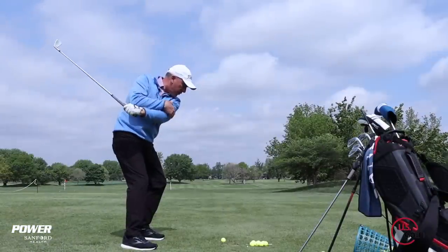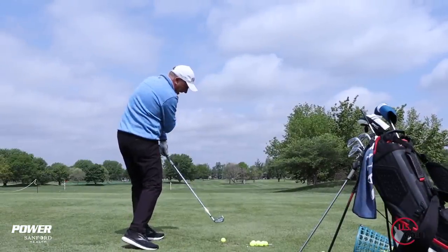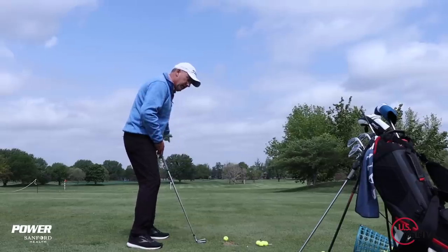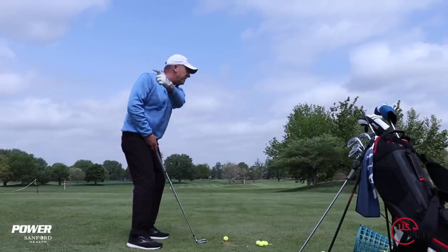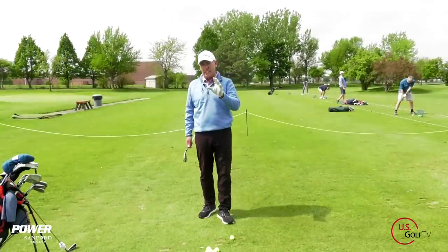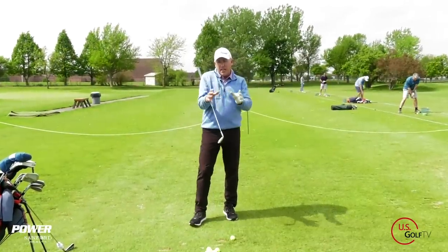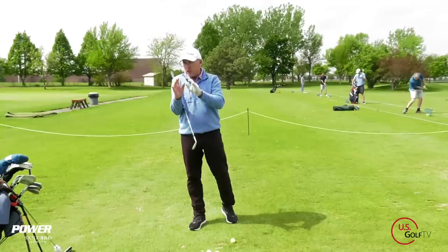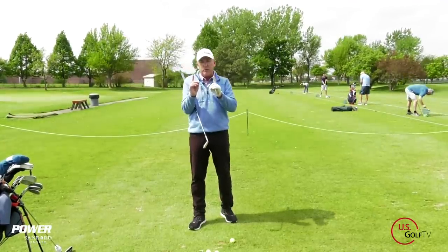How the lead arm — which for me is my left arm — moves in the golf swing, there are a lot of different ways to do it, and it's really important to ball contact, club head speed, and playing some good consistent golf. There's really two ways. I'm going to categorize them as the professional way and the amateur way. Both of them are very effective, but you've got to understand the requirements for both.